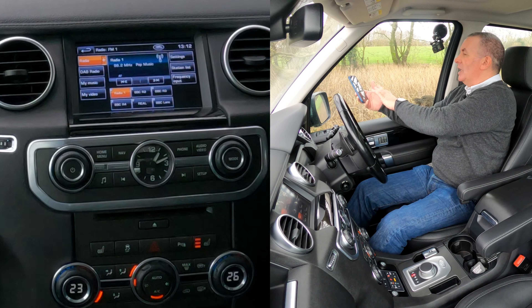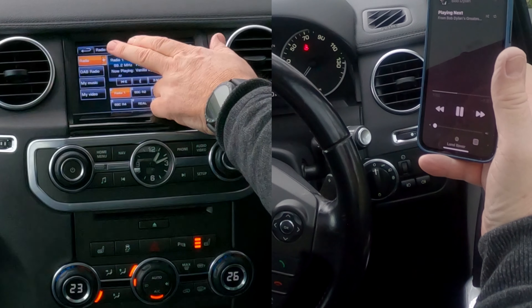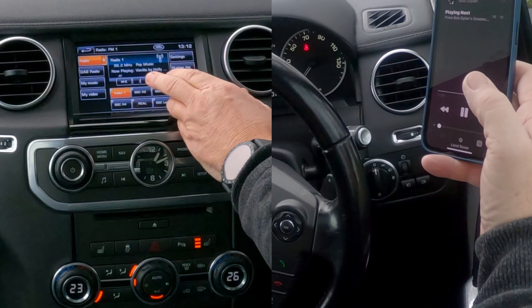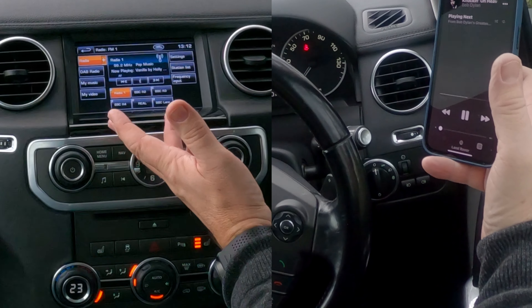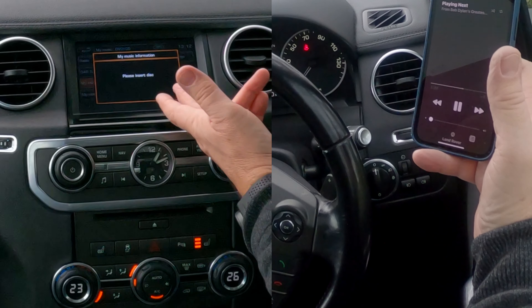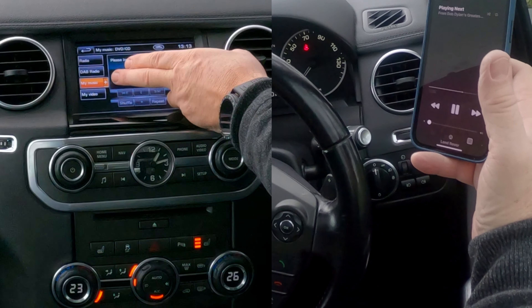Go back to Bob Dylan — that's playing. Turn him down and go over to the system. Click on Audio/Video. I'm going to put it on radio first, because sometimes this is the confusing part on a Land Rover. It's playing on the phone — we want to play it on the car system.